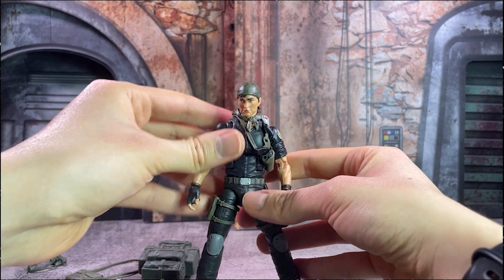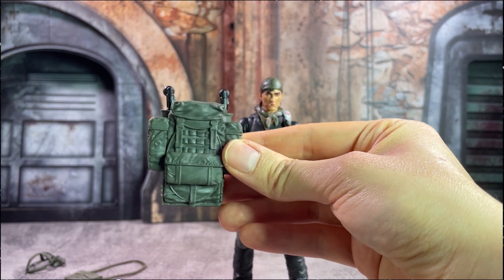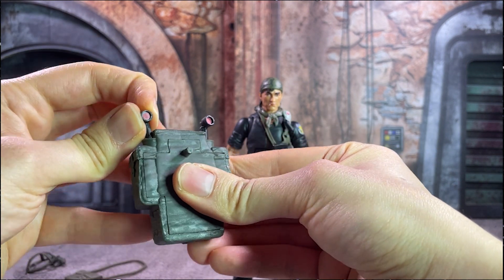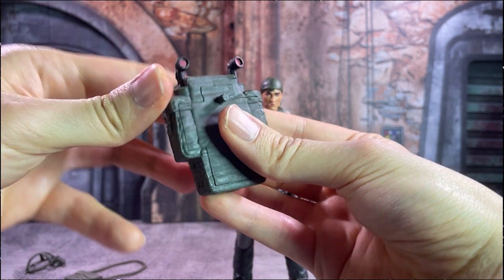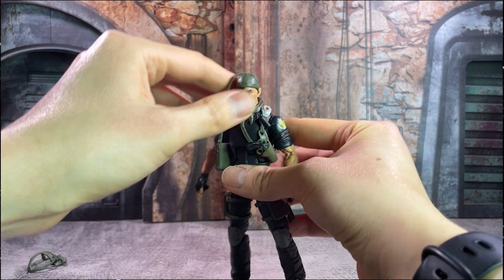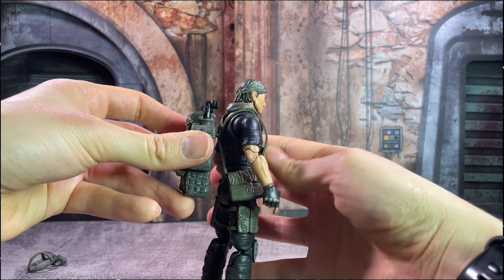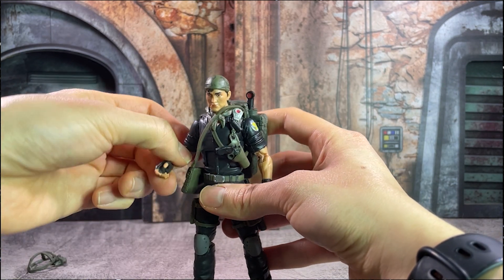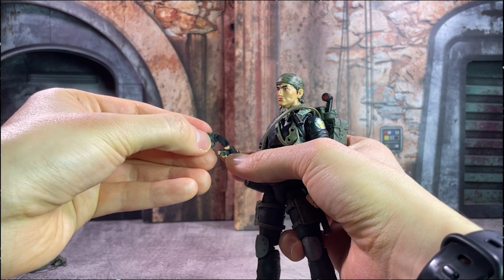He's also packed with a little crossbody satchel or bag, kind of a la Indiana Jones, as well as a nice backpack accessory. G.I. Joe from the very beginning has made use of things that clip onto the backs of figures, so there's a nice little peg that allows the backpack to fit on Tunnel Rat's back, with those little removable flashlights — as if he were crawling on hands and knees through a tunnel, he could illuminate from behind and see forward. A lot of kind of Vietnam War imagery there, of course, even with the name Tunnel Rat.